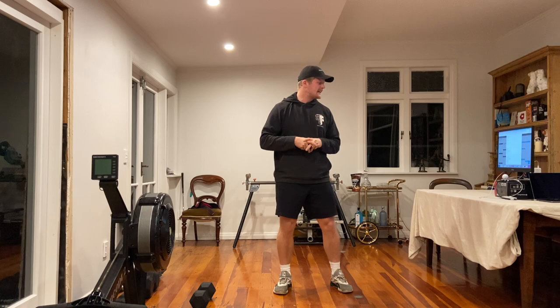G'day team, how we doing? Taking you through Friday's workout, Friday the 17th. For the warm-up, you're going to move through 3 rounds at a warm-up pace.